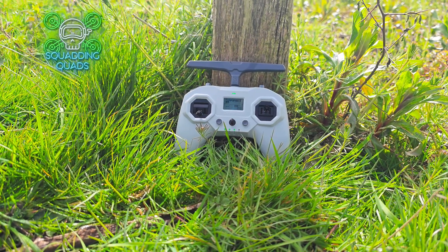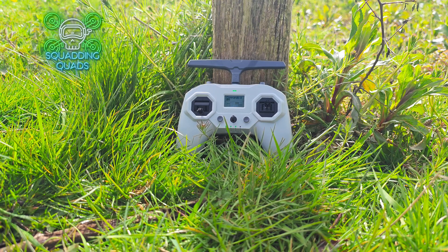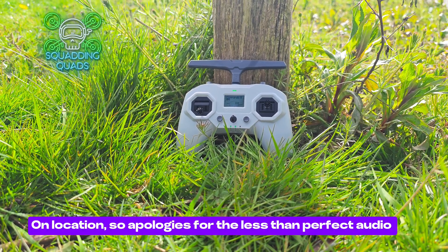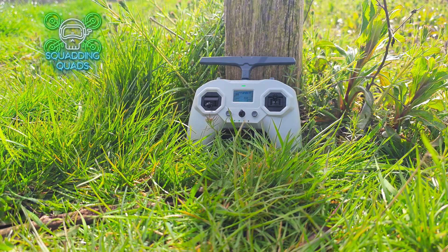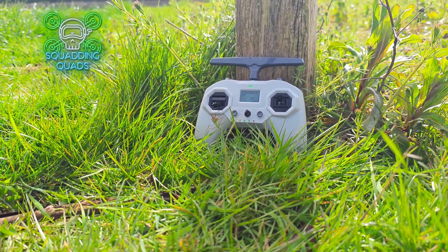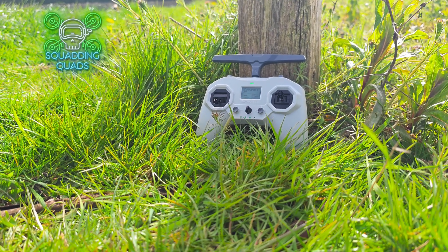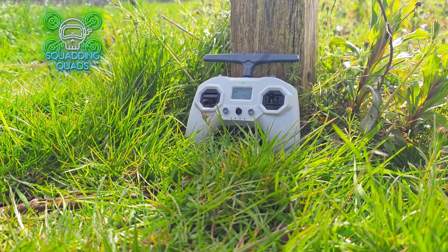Squad, it's quads. Welcome back to another honest and genuine review. iFlight have very kindly sent me the Commando 8. This is a gamepad style controller or transmitter with ELRS built into this particular version. Other models and connections are available. So let's get into the review.